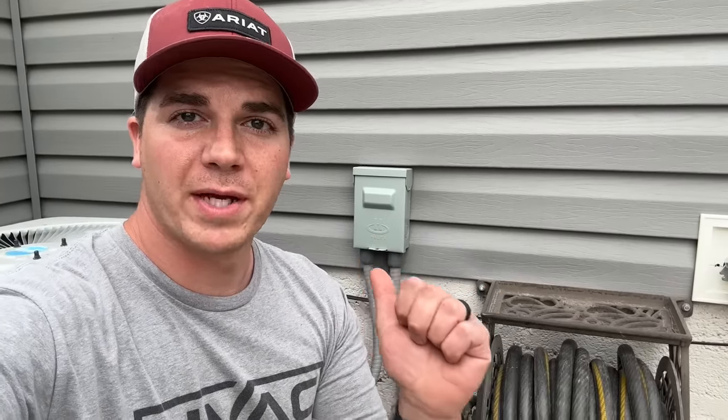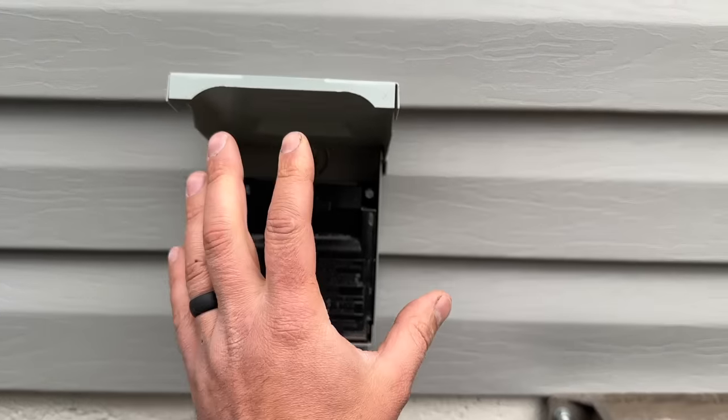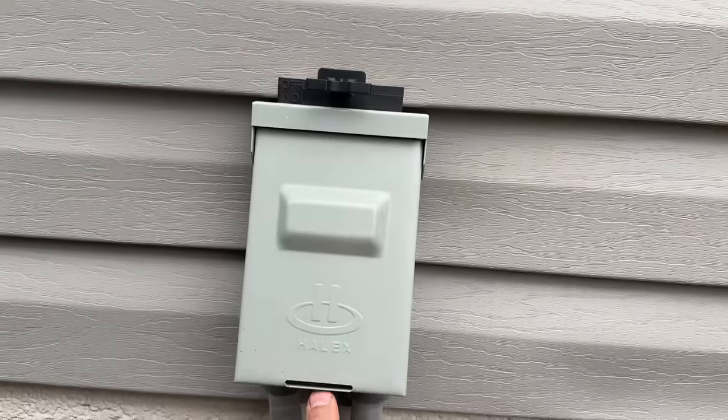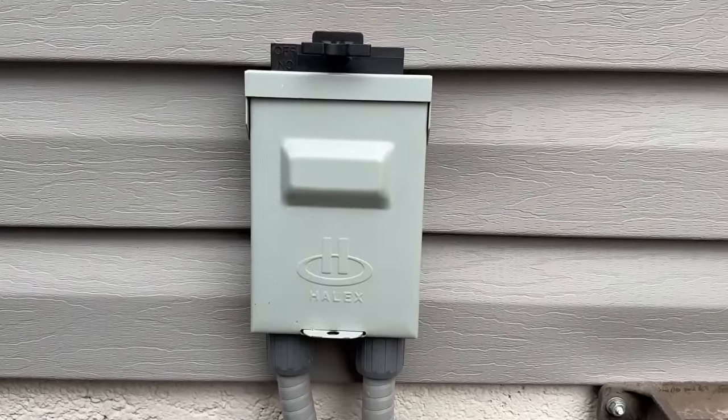Before we remove the lid or work on any unit we want to make sure that we are shutting down the power first. The units we're demonstrating on are not connected to anything, but let's show you how to disconnect power. Each unit will probably have a disconnect like this — all you do is pull this little tab out and set it on top. Just make sure you close this back because there's still live wiring and you don't want water getting in there.